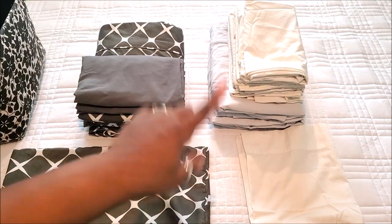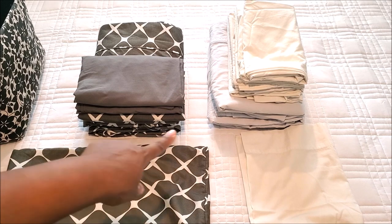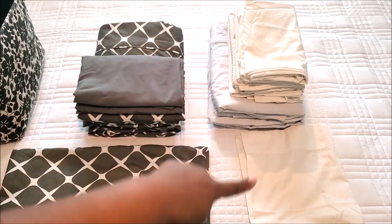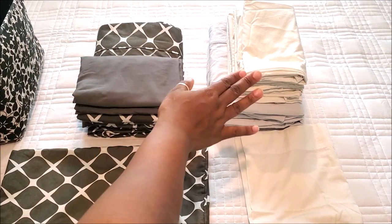I've folded up both sheet sets — look how flat they are! I'm currently using the blue ones on my bed, so the light gray set is the extra. These are just the extra pillowcases but I'm still going to use one of them to show you how I do this.